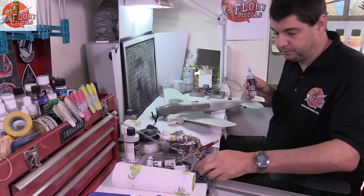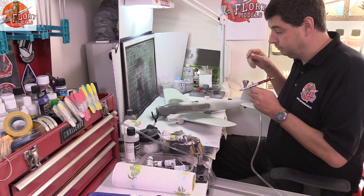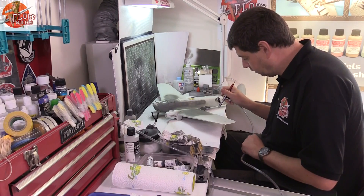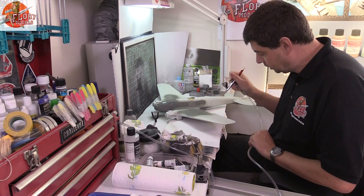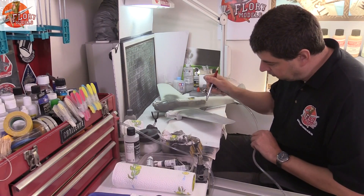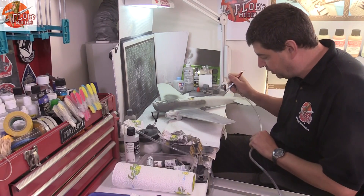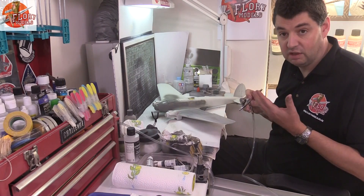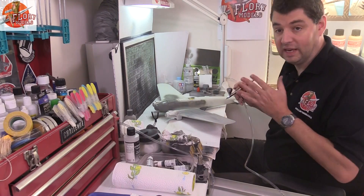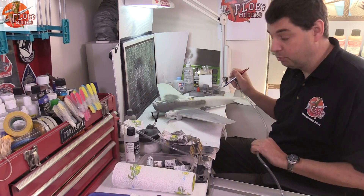So what we have is our surface primer in here — it is a grey colour. What we're going to do is check our flow and put down a nice light coat right the way over everywhere to start with, and then come back and make it thicker and heavier as we go. The trouble with this stuff: it stinks, to be honest — it's quite smelly. So what we're going to do is hit the extractor, get it going and out of the room. We'll put one light coat over it and then come back with a far heavier one.